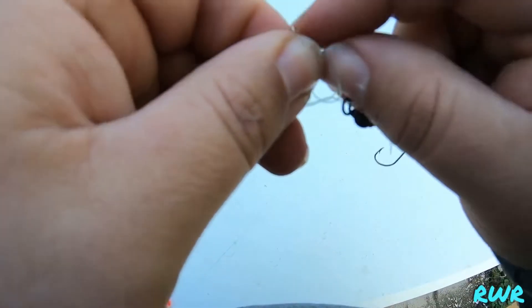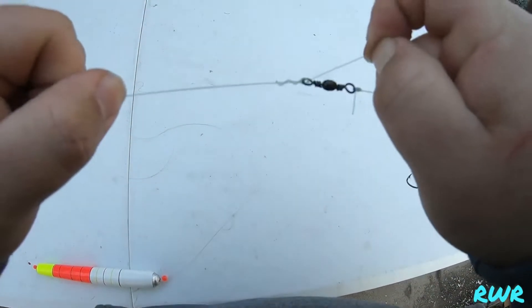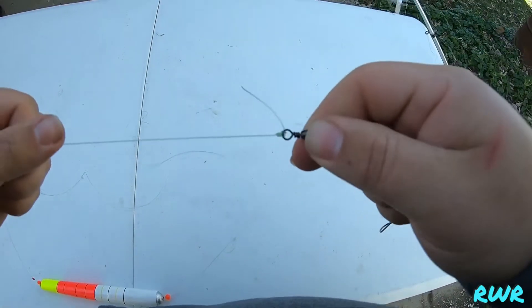Hold onto that tag end, wet the line, and clench it down. And there it is — that's called an improved clinch knot.